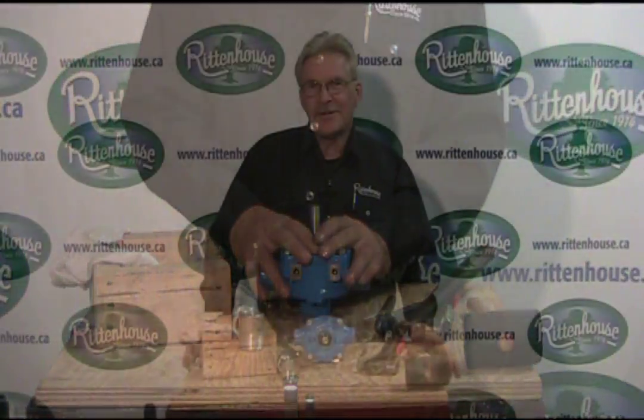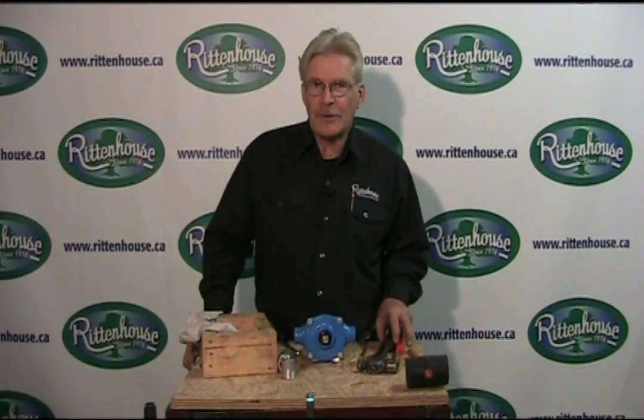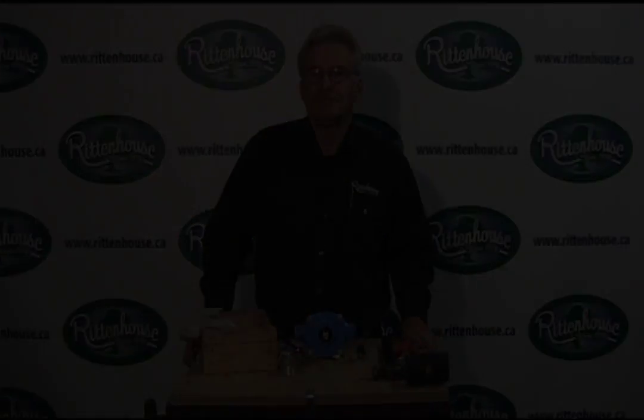I hope this video has been helpful to you. If there are any questions, you can always call us at Rittenhouse - we'd be glad to talk to you on the phone. Thank you.